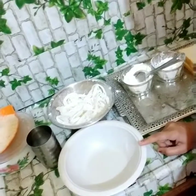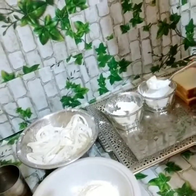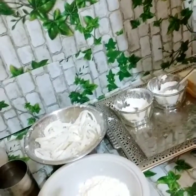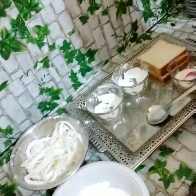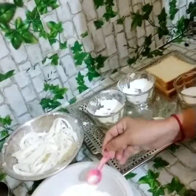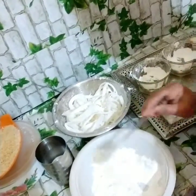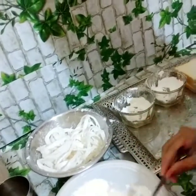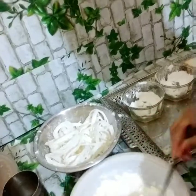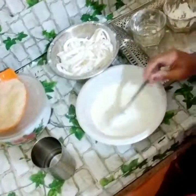In another clean bowl, I will add 2 tablespoons of corn flour and a little salt. I will add water and mix it together into a nice batter.